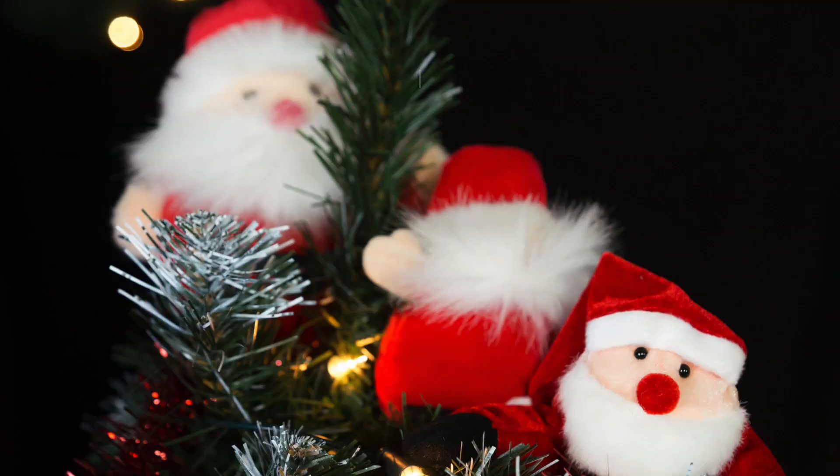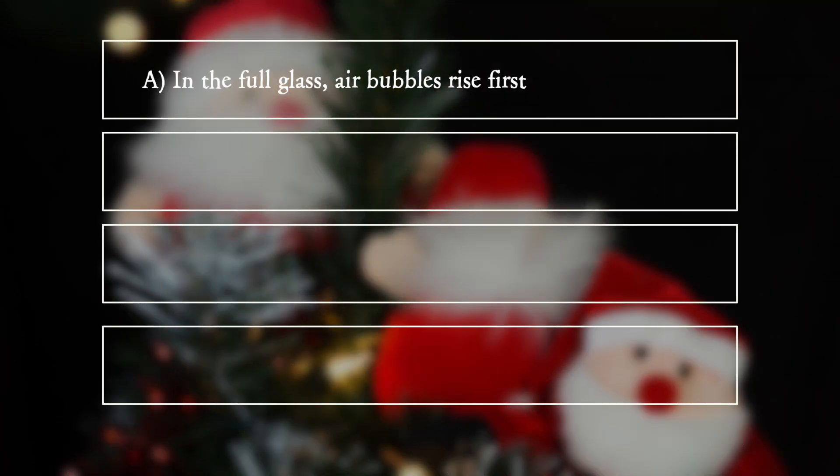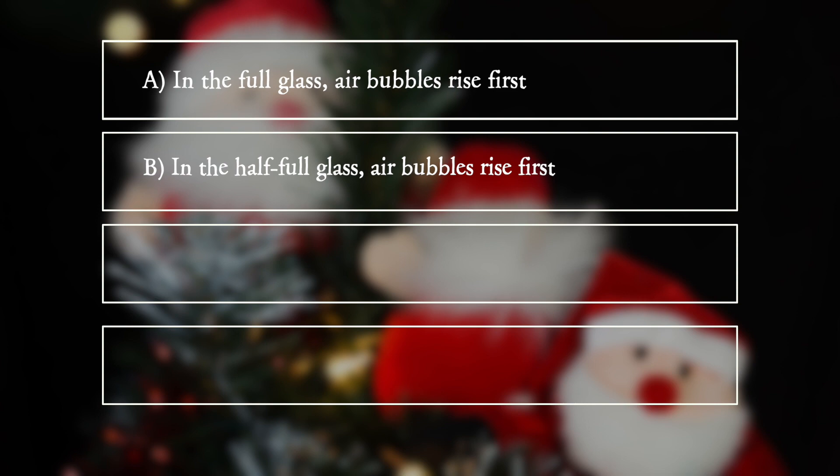What does she observe? A: In the full glass, air bubbles rise first. B: In the half full glass, air bubbles rise first. C: In both glasses, air bubbles rise simultaneously.